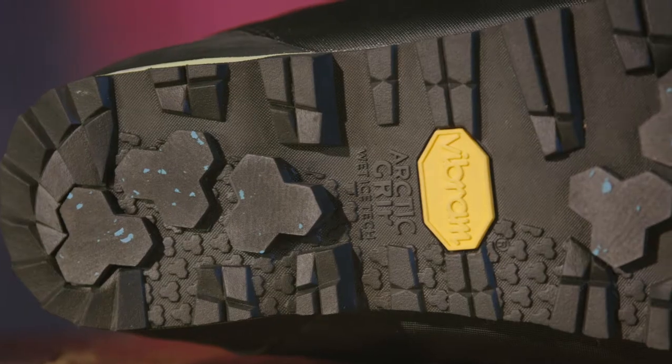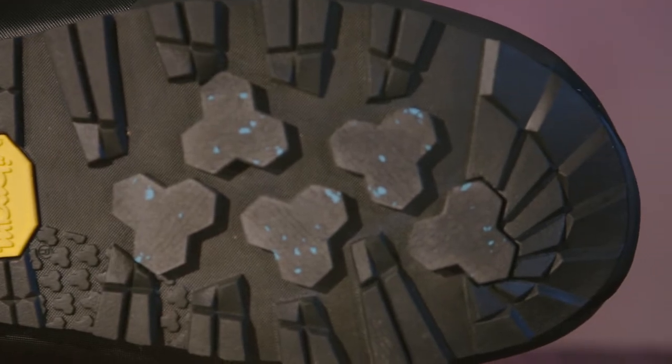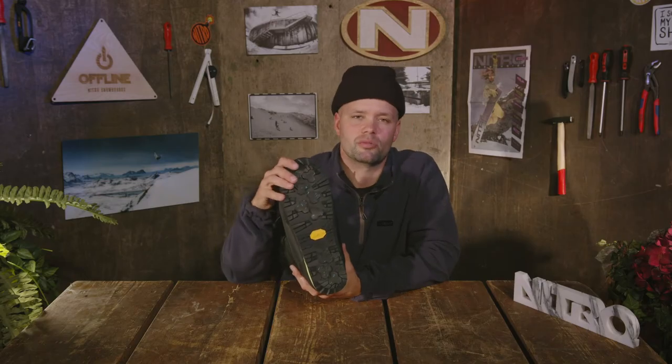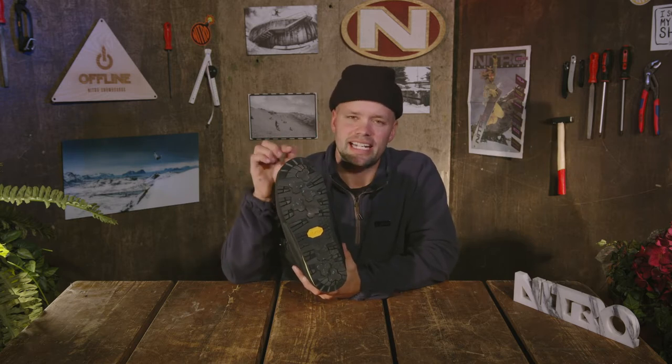It's powered by the Vibram Arctic Grip technology. The Arctic Grip is these blue speckles here, which is a rubber compound that is harder than the others, so they stick out when it's cold and act like little spikes, giving you amazing grip when walking on icy surfaces.